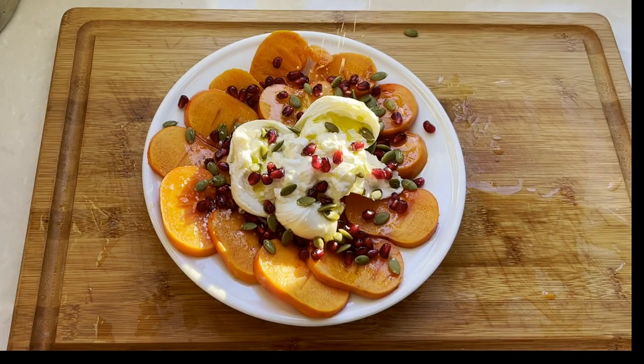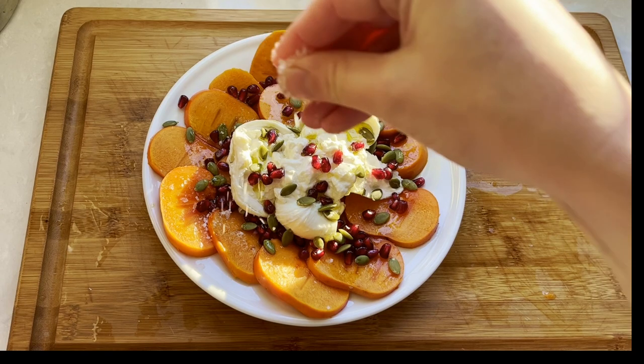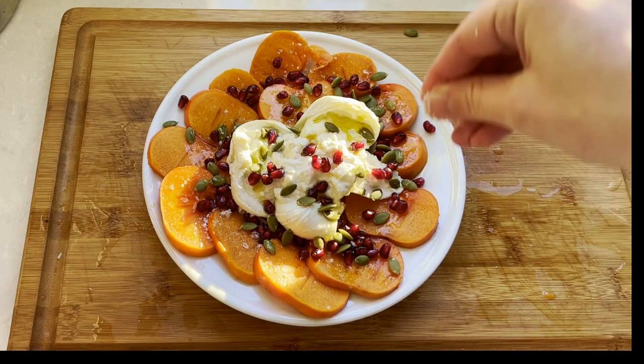Finish it off with some really good olive oil, and sprinkle with big flaky sea salt such as Maldon.